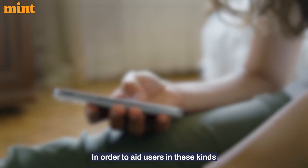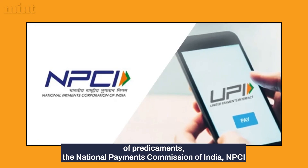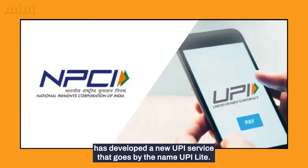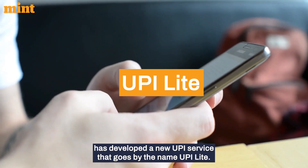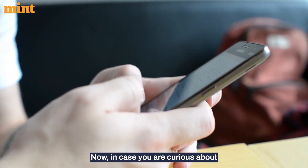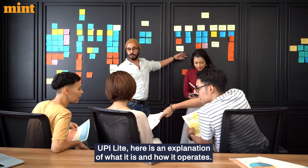In order to aid users in these kinds of predicaments, the National Payments Corporation of India, NPCI, has developed a new UPI service called UPI Lite. Here is an explanation of what it is and how it operates.